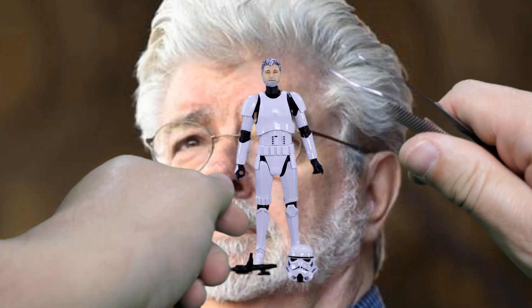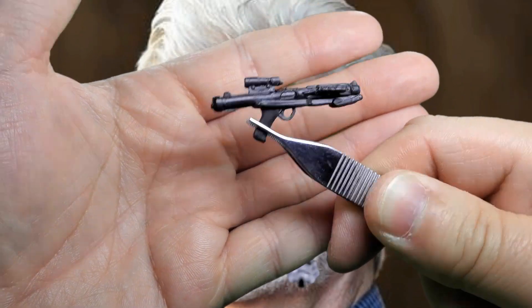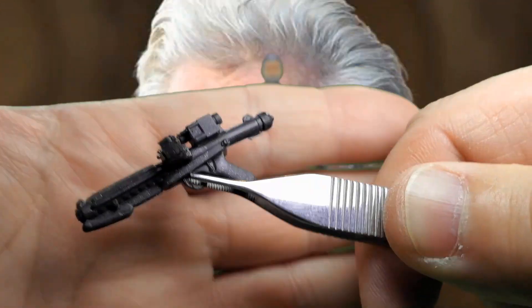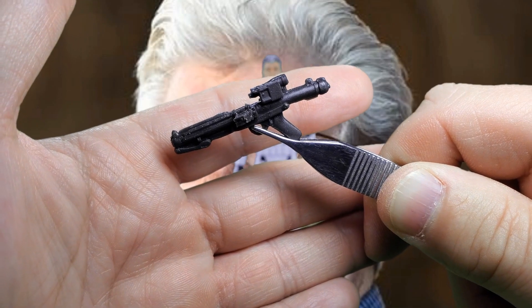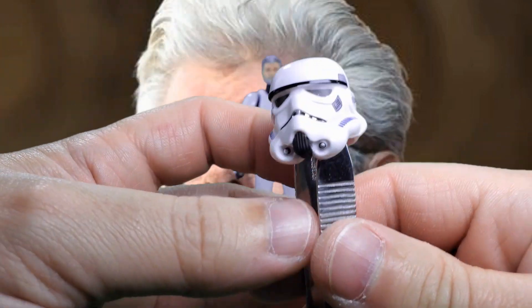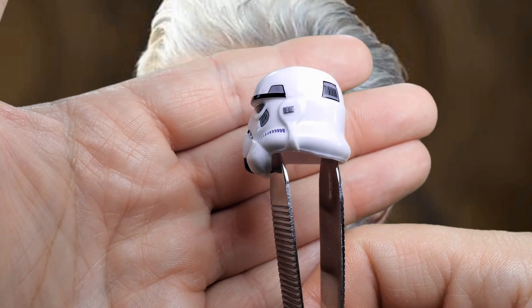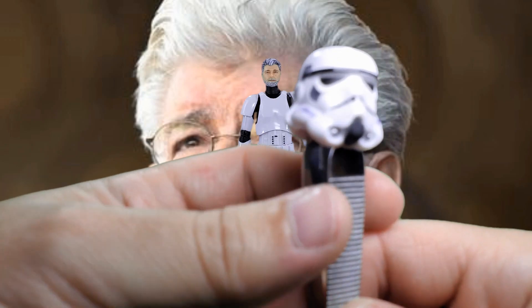Let's take a look at the figure and his accessories. Starting with his blaster — nicely detailed, molded in color, and it does have little glittery flecks in the plastic, so it was molded that way. Nice molded detail overall. Then we have his helmet, which is exactly like the new Mandalorian Imperial Stormtrooper helmet — it's got all those paint apps on it and it looks really, really nice.